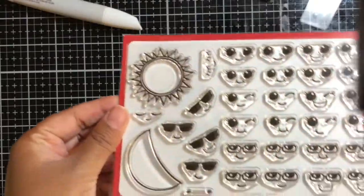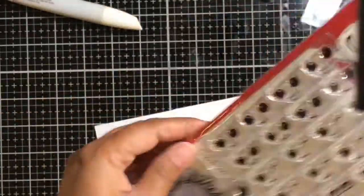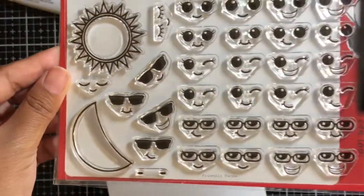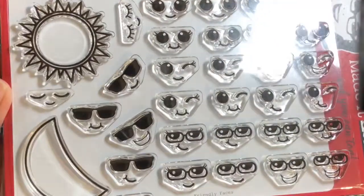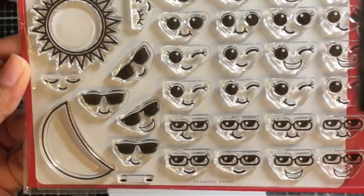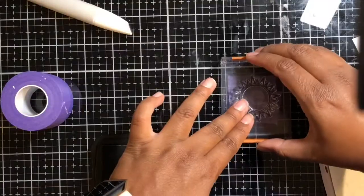To begin, I started with this stamp set. This is a new stamp set from Mamie Made It. The name of this stamp set is called Friendly Faces and I love this stamp set. It has the cutest little faces — faces with glasses, smiley faces, winky faces — it's just adorable.